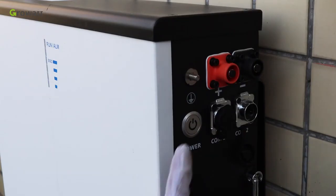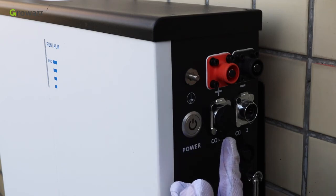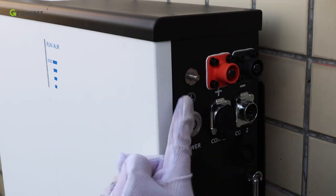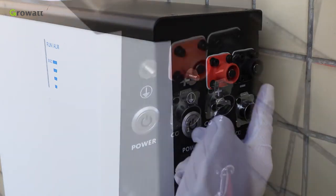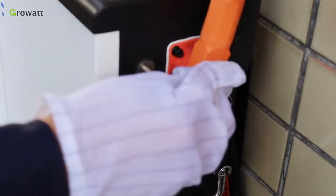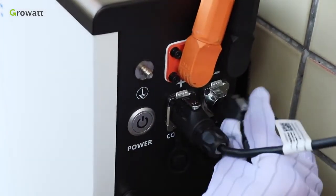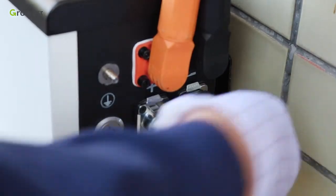There is a button to power on and off the battery. Comm.1 is the communication terminal from battery to the inverter. Comm.2 is the communication terminal between the two batteries. There is also a ground terminal, a battery positive power terminal, and a battery negative power terminal. For connection: first, connect the positive and negative power cable from the inverter to the battery, then connect the communication cable from the inverter to the Comm.1 port. Second, connect the power and communication cable from the first battery to the second battery.